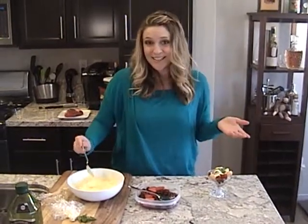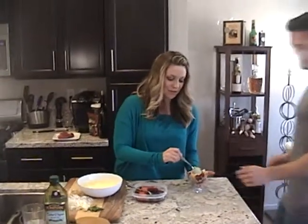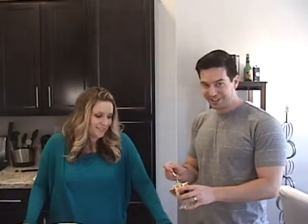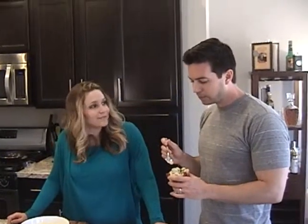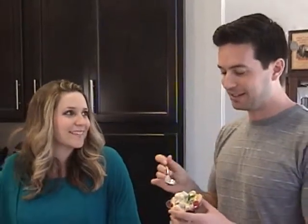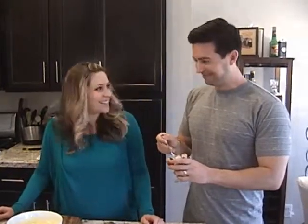Let's see if it's any good — I'll ask my husband, he's the one who loves dessert. So if he approves, then we're good. Hi everyone, this is John. What do you think? I love it — it's light, and it's rich, and it's refreshing. Yeah, it's great for summer, right? Hope you enjoy it!